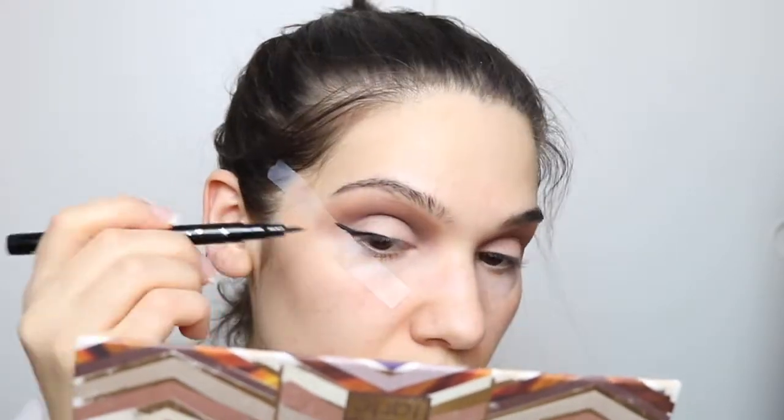Now I'm going to go in with my eyeliner — I don't remember the name of it, guys, but I believe everything will be in the description box below, I promise. The tape is going to help give you that nice sharp edge, so you can get real messy with this — this is what I do, especially if you have really round eyes. Just take your time, guys, it's very difficult to do a wing. I hate doing a wing.